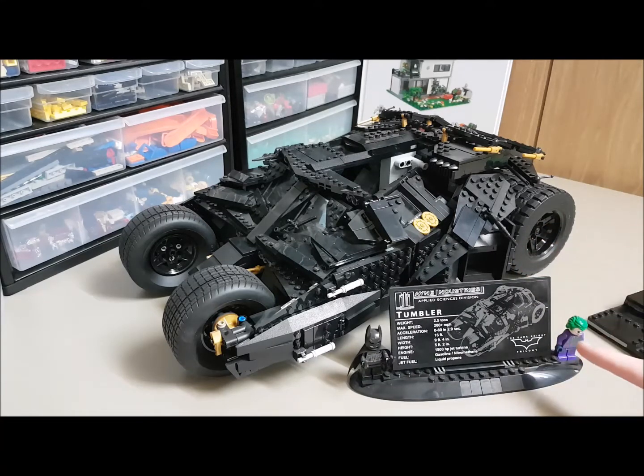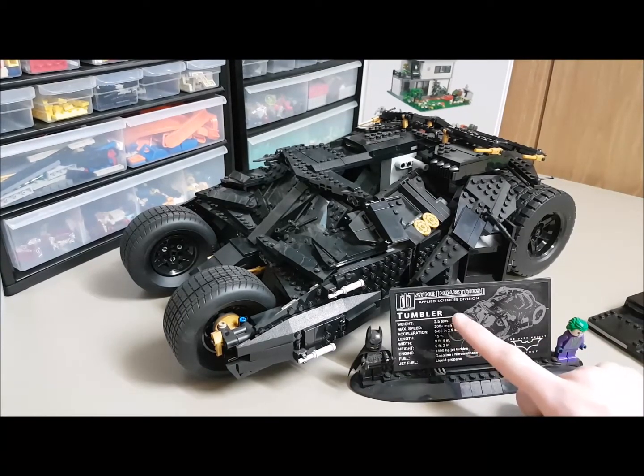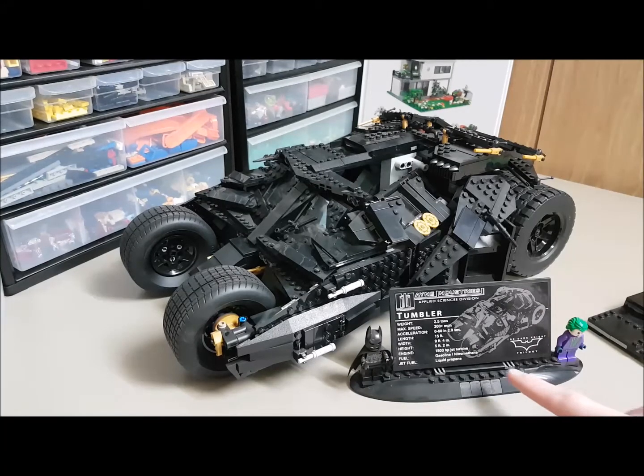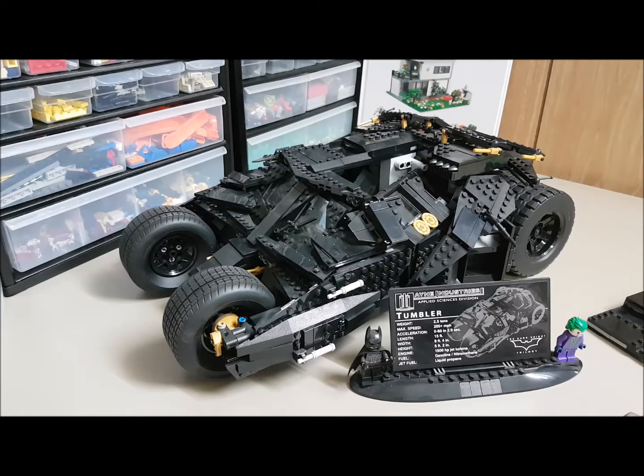Just the amount of detail that went into this thing is simply amazing. I also like how, just like most of the Ultimate Collector's Edition Star Wars sets, it comes with a stats card for the vehicle — the Wayne Industries Applied Sciences Division — so it's got the weight at 2.5 tons, 200 miles per hour, 2.9 seconds to accelerate there. It comes with the actual lengths of the vehicle, jet fuel, and everything like that. Pretty cool.